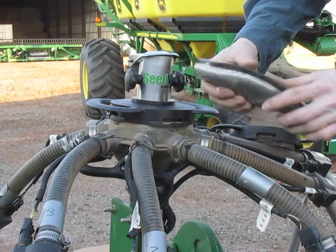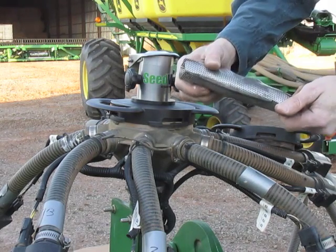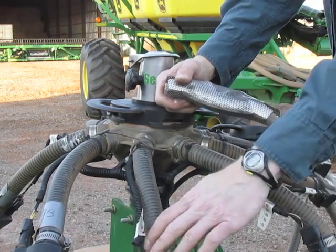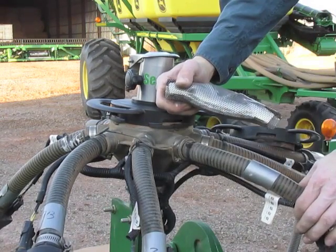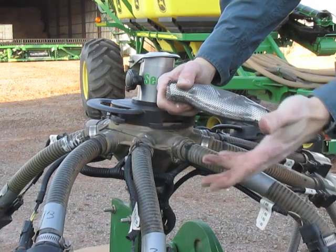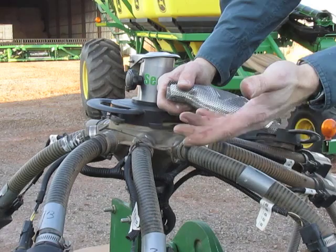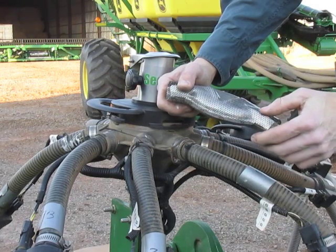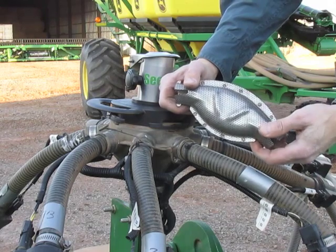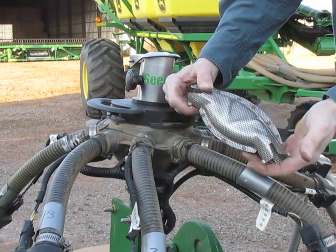Now there are a lot of different diffusers — mesh type and venturi type — that go into the secondary lines. These do work reasonably well. The issue with those is that you've got to cut all your hoses and it takes a long time to install, and if you ever need to clean them out, it can be a real chore. It can take all day, basically.